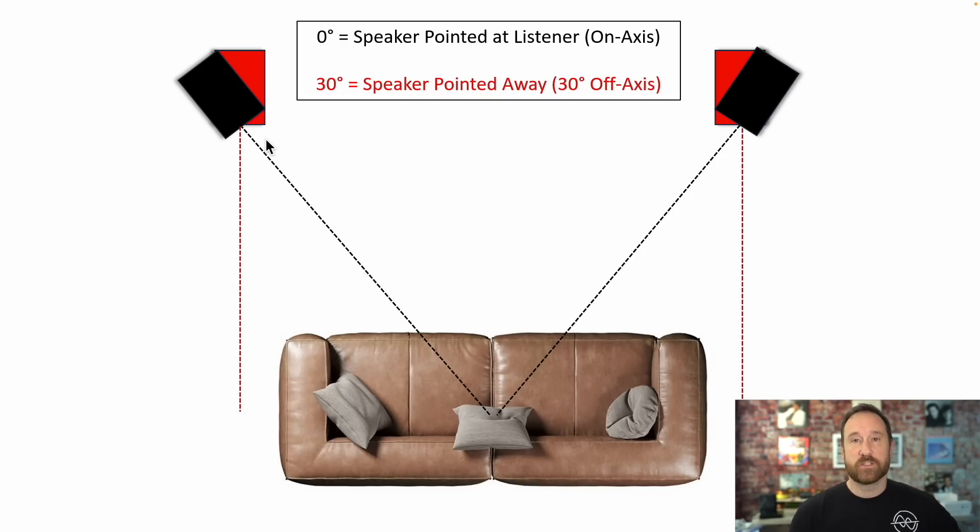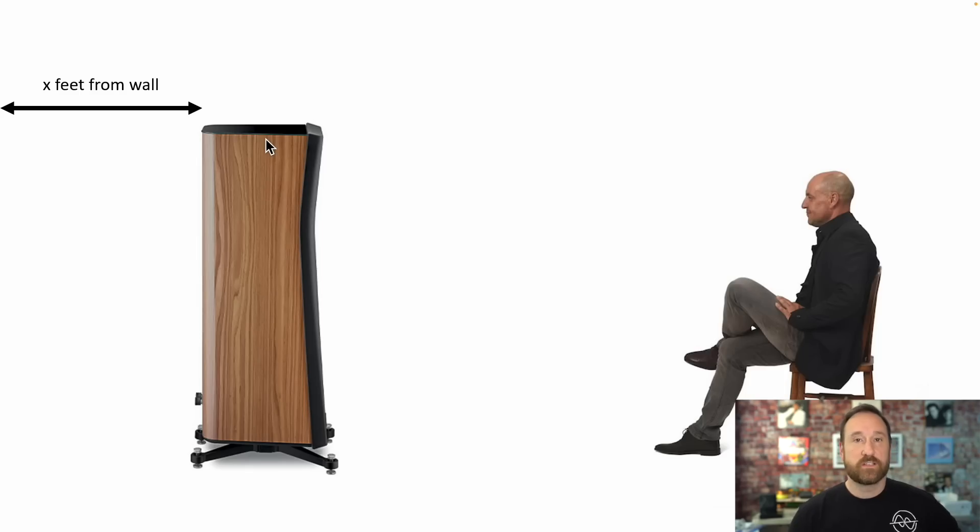A couple of things up front. When I talk about on-axis or off-axis aiming and positioning the speakers, black indicates on-axis — zero degrees — aiming directly at the listening position. Any angle off of that is toe-in or toe-out. Red would be toe-out by 30 degrees. When I talk about distance from the wall, I'm talking about from the back of the speaker to the wall.